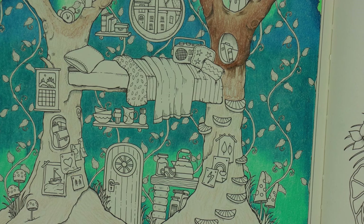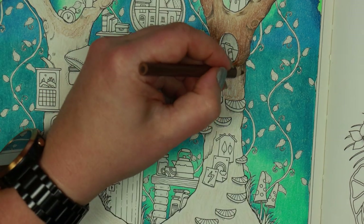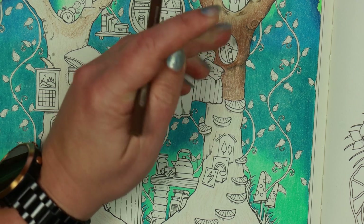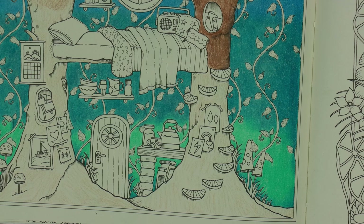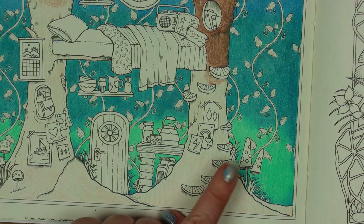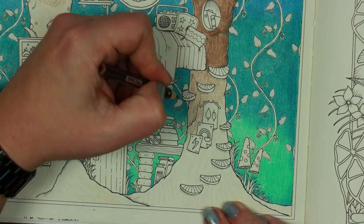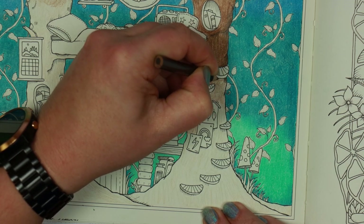Going in with sepia at that corner and down this side a little, keeping an up-and-down motion as much as possible — thinking about the grain on most trees, it tends to run vertically. This section down here is getting quite interesting so let's go with another layer of chocolate. Heading towards the bottom I don't see any light sources — no fire or anything like that — so I'm assuming this area looks slightly darker. I can see under the steps there are marks that look like they're casting a little shadow, so we'll pop some sepia in there.